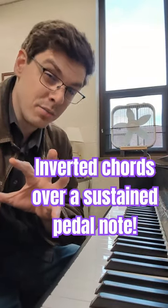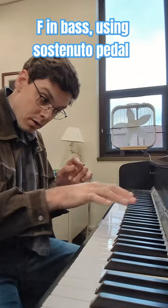Here's kind of a cool thing I've been playing around with. With the F held down with the sostenuto pedal in the upper part of the piano, you're going to play...